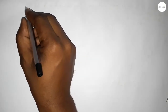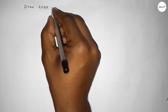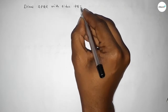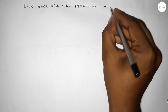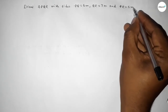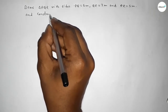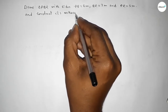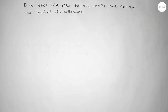Welcome to SI Share Classes. In this video, we have to draw a triangle PQR with side PQ equal to 6 centimeters, QR equal to 7 centimeters, and PR equal to 5 centimeters, and also construct its orthocenter using a compass. Let's start the video.